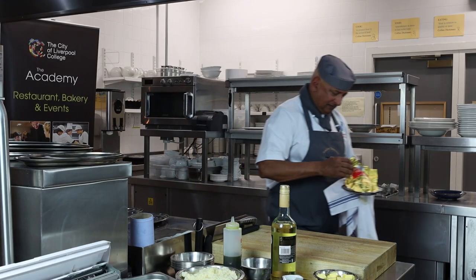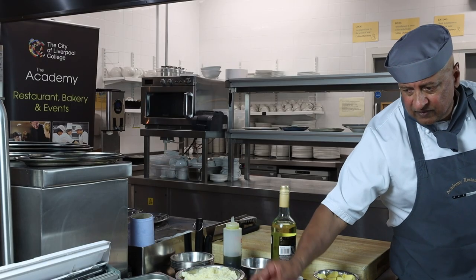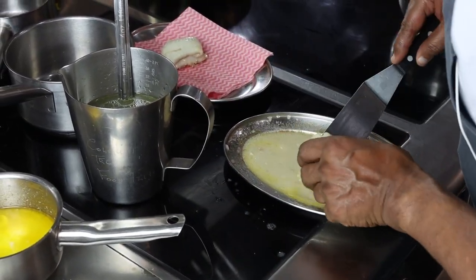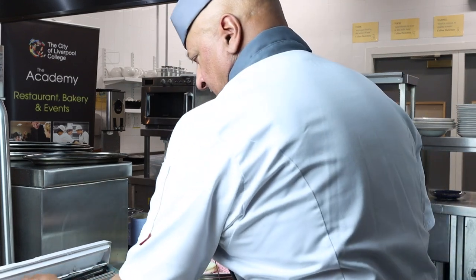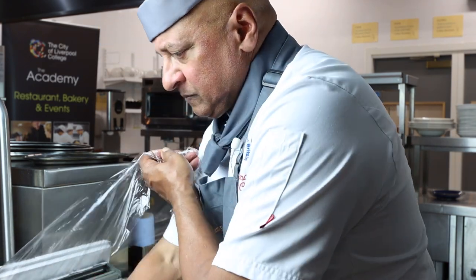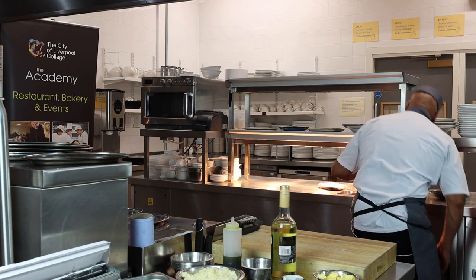So now our fish is ready — nicely poached. Now we need to make the sauce, but before I do that I'm going to take a J cloth and a little dish to rest it for one minute. The J cloth is going to soak up any excess moisture. And to keep the fish hot, just put it in cling film to keep the fish nice and warm.